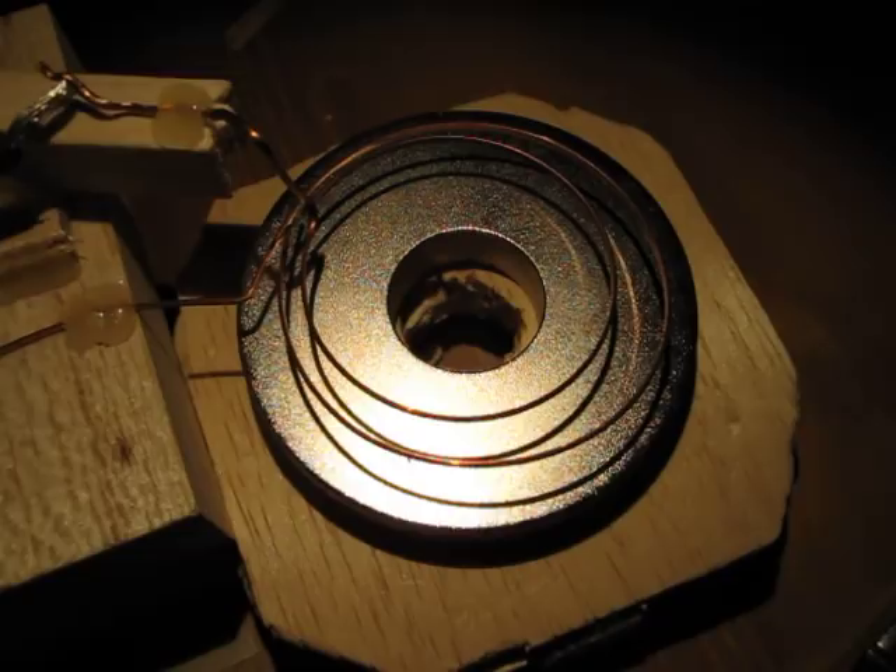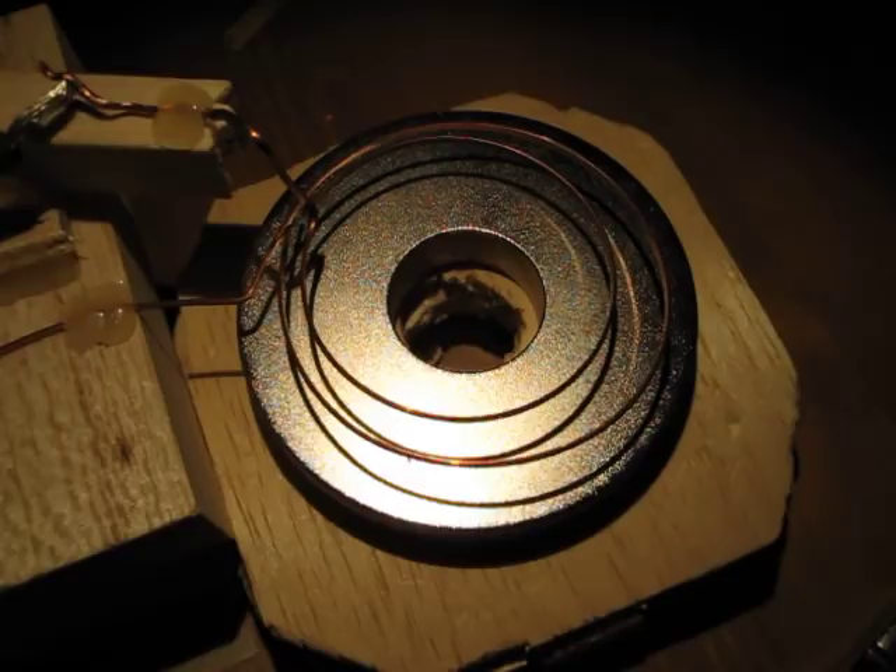There we go. It's kind of hard to see, so I'll turn the light off. There we go — that might make it a bit easier to see. It looks pretty neat. I'm not sure if the camera captures the aesthetic quality as well as it could.